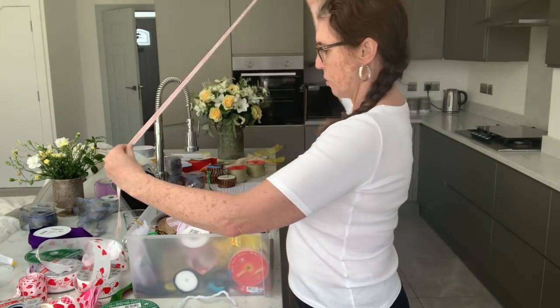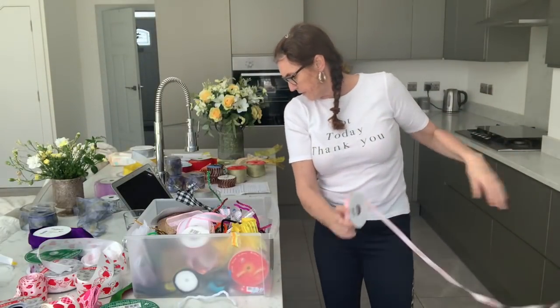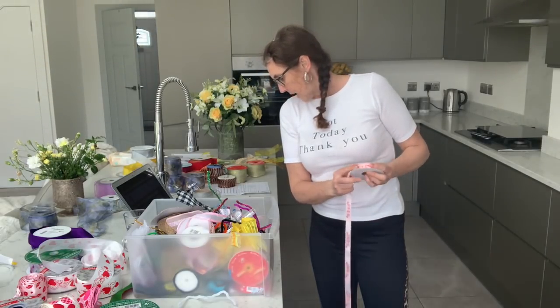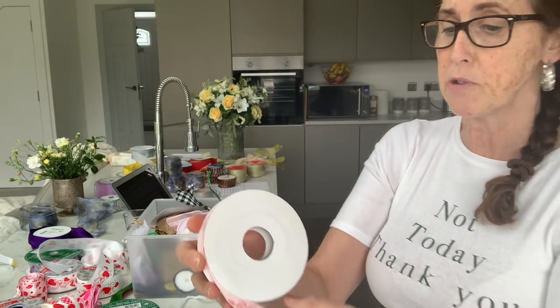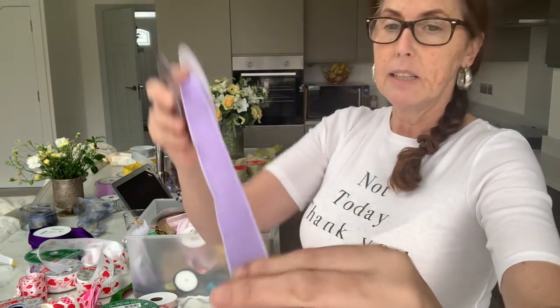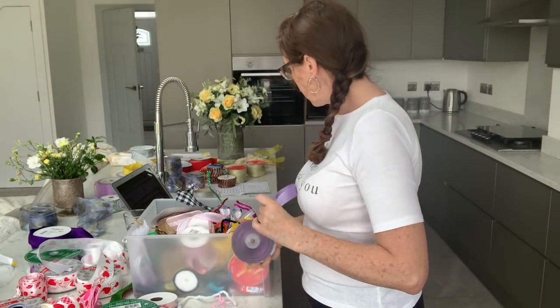I've got baby ribbon too — I've sold out of blue at the moment so I'm waiting for that to come in, but I have the baby pink. These are about five pounds a roll for 10 yards — a bit more because of the print but really pretty. Baby blue is coming so you'll have pink and blue. And the lilac on a 20 meter roll works out about five pounds.